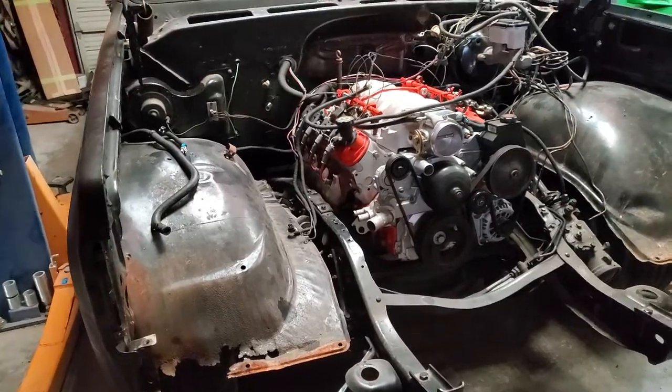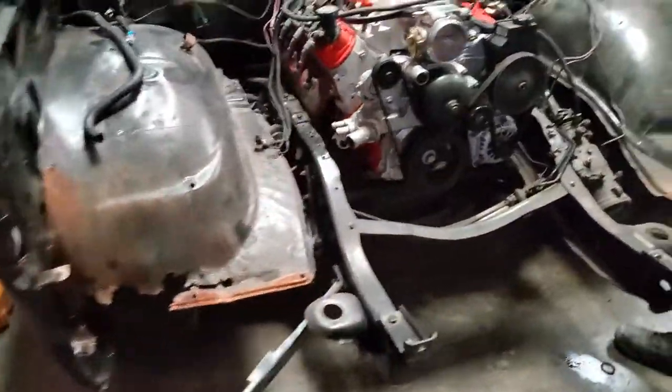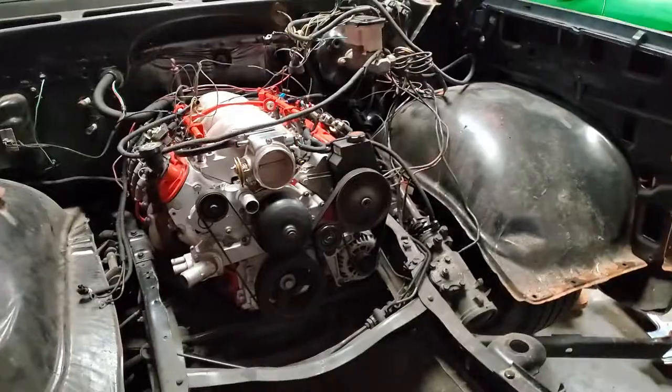Luckily this is our truck — we bought this one, it's gonna be the shop truck, so no problem here. It's a good truck, we're very satisfied with it.